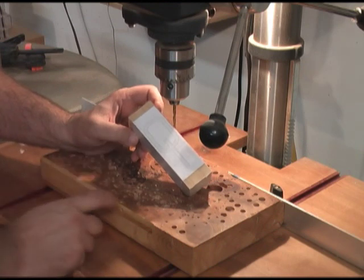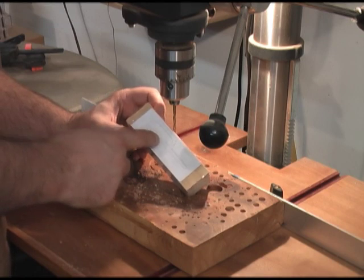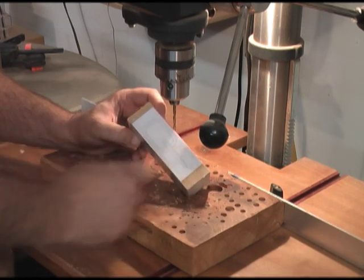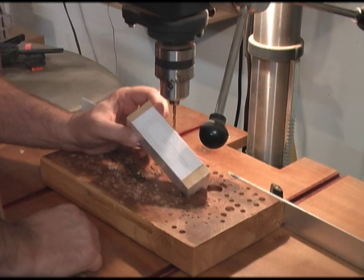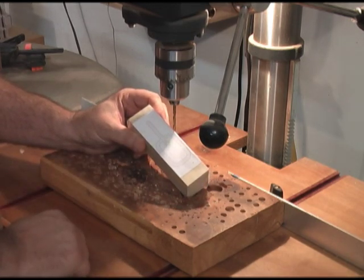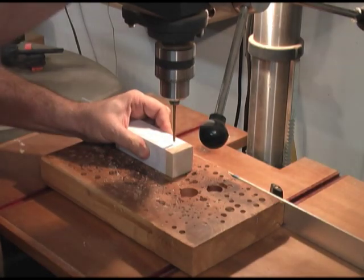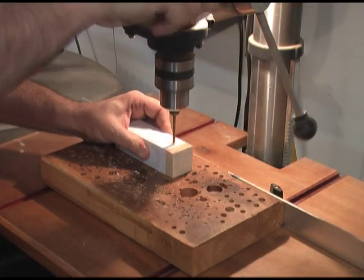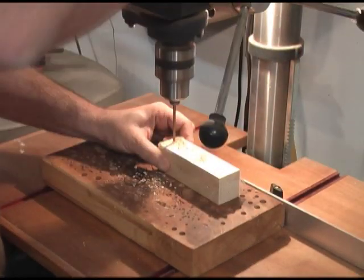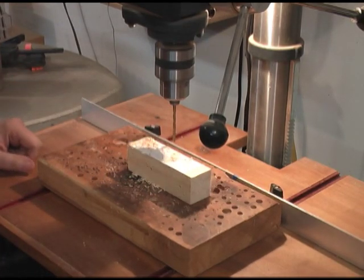Over here is the drill press. We're going to do our entry holes — nothing challenging here. I'm going to drill one entry hole for the interior of this link, drill an entry hole on the outside into the waste area, flip the blank over, and drill another entry hole in the interior of that link and another entry hole out in the waste. There are our entry holes cut. We're ready to head over to the scroll saw.